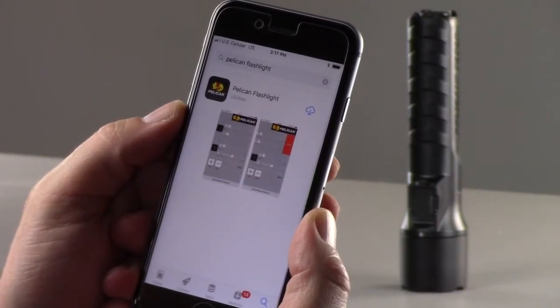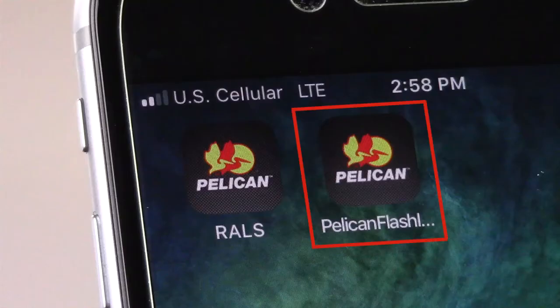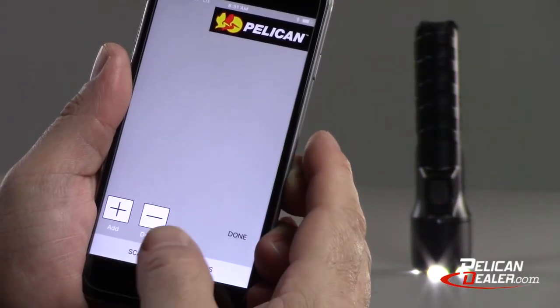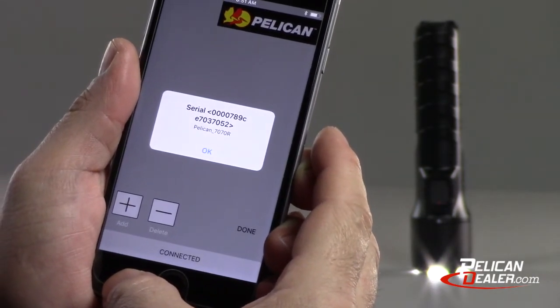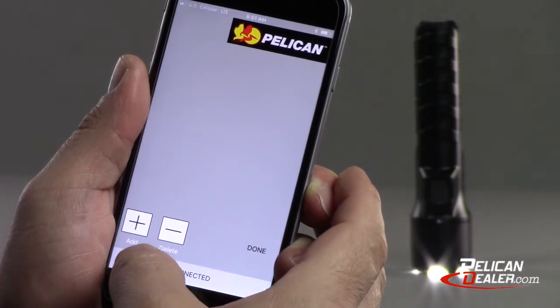First, download the Pelican flashlight app from either the Apple or Android stores. Be sure to use the Pelican flashlight app and not the Pelican Rawls app to access your light. With your flashlight on, open the app and click the scan Pelican products menu at the bottom of your screen. The app will scan for available products and provide a unique serial number. Click OK to connect to your flashlight.